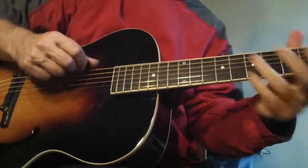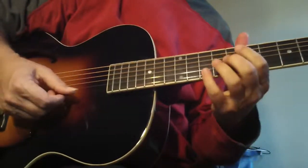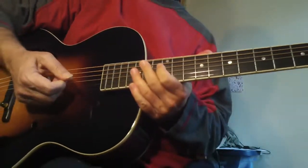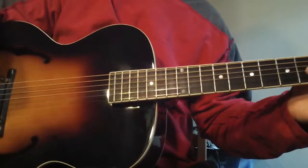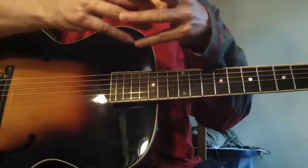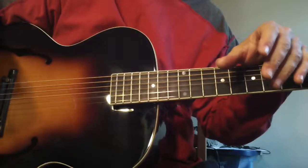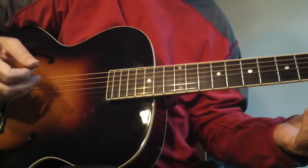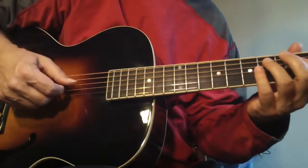Boy, this guitar sounds unbelievable. It just sounds so nice. A lot of the old Gibsons and different guitars, the notes don't kind of explode — that's the only way I can put it. With this guitar the note doesn't sound compressed. And this is right out of the box. It hasn't even been played five minutes and the notes explode.